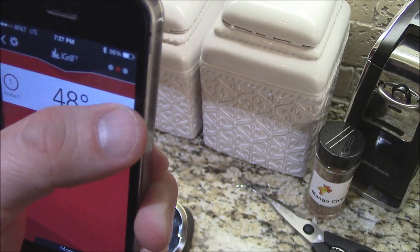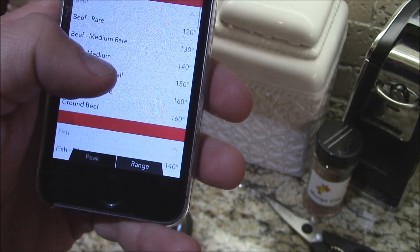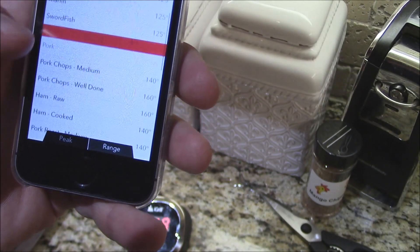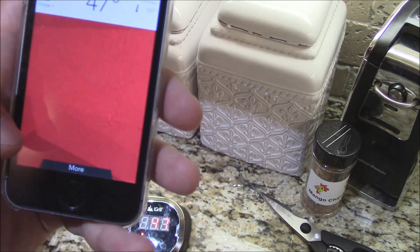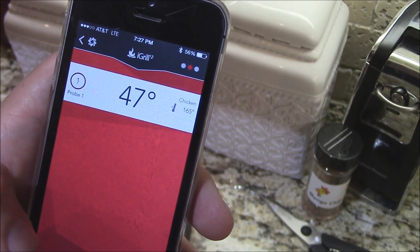Now it's going to tell you the temperature of probe 1. I've inserted probe 1 in the breast of the chicken — in the first slot on the grill thermometer, in the deepest part of the breast. Now what we're going to do is set a preset. You've got all these different presets: fish, pork, lamb, poultry — chicken. We're going to get this guy to 165°F. I'll select that preset, so the alarm is going to go off at 165.